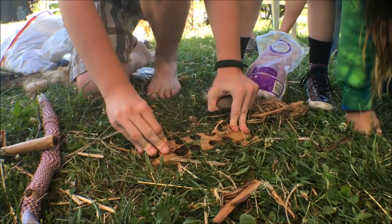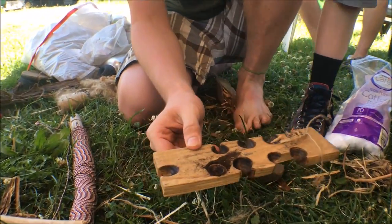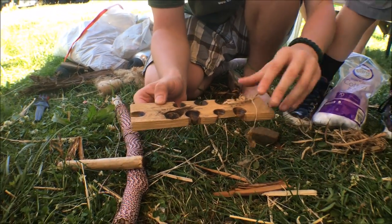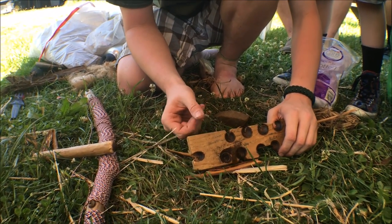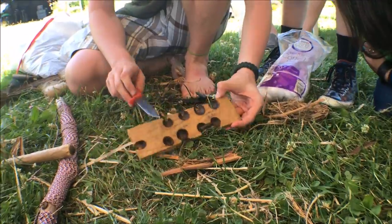The hole drilled pretty sufficiently. If you're close in, you can see all the dust coming off of this — that is what the eventual coal is going to be made out of. So I'm going to knock all of this dust right in here. Now we've got to carve one of these notches.